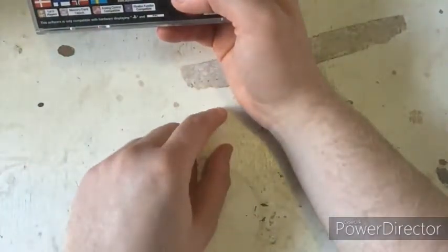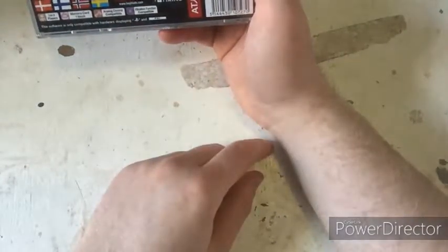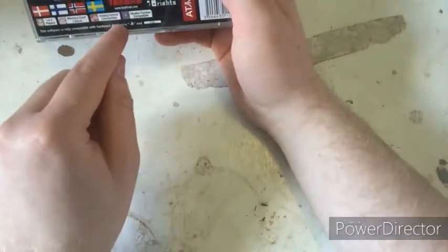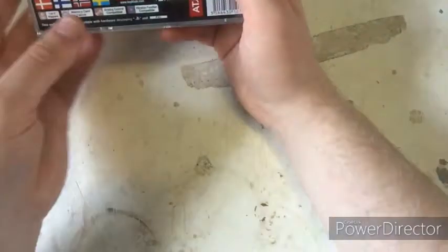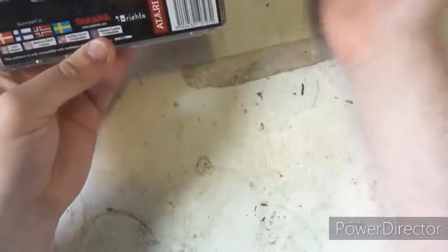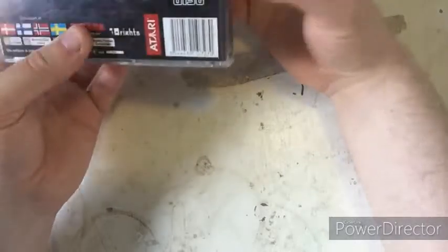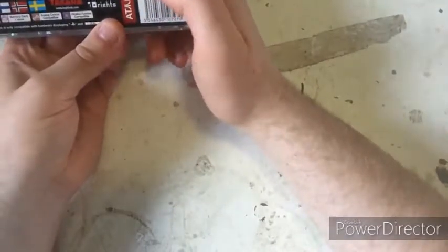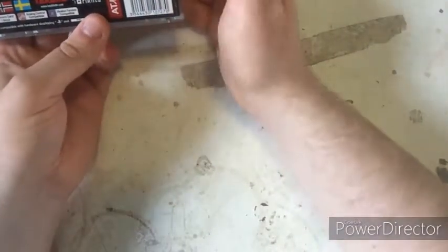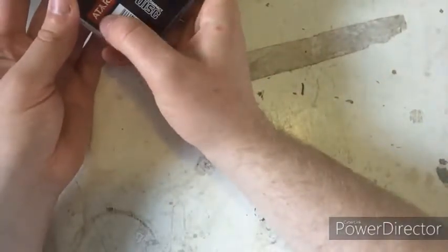It says it's compatible with analog stick controllers and also has a vibration function. On the back it says 'CD-ROM' — that's what the disc format stands for. The original archive company listed is called Axory.